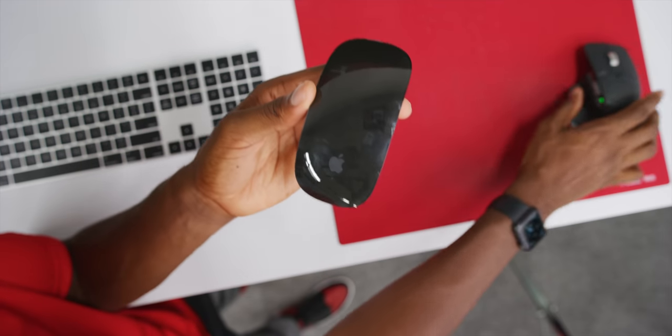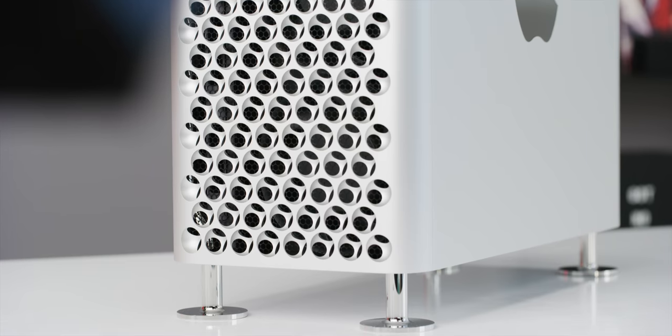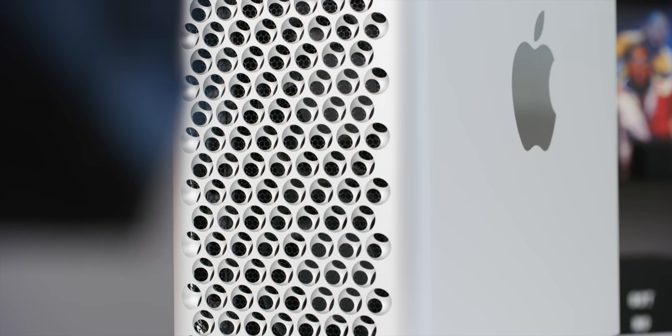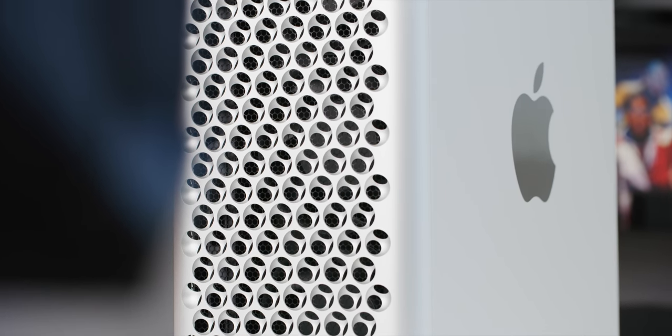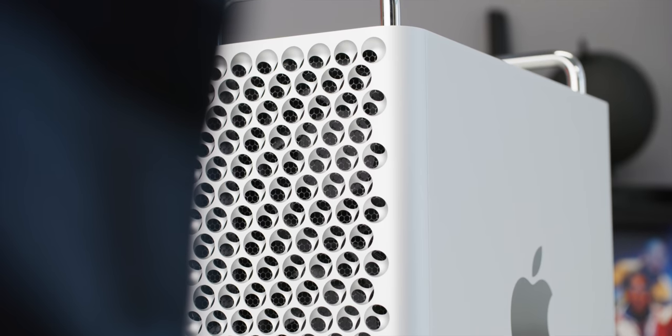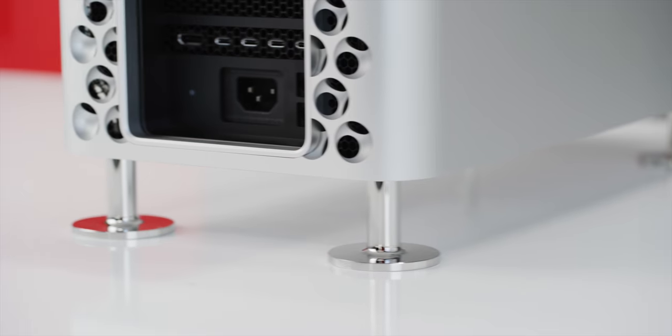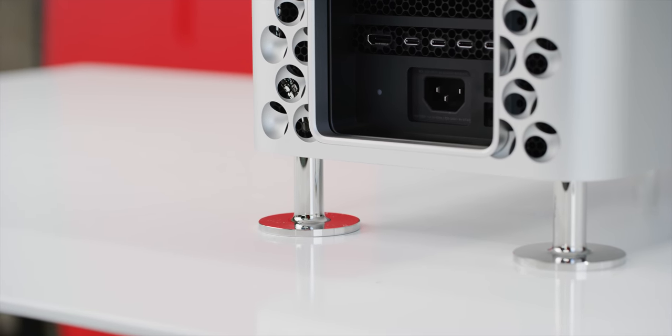I don't know how many people buying a Mac Pro are sticking with the Magic Keyboard and Magic Mouse, but it's a nice touch. The machine itself is built really well — the cheese grater look is very distinctive, with little spheres in the front and circular cutouts on the edges. All around tight tolerances, no unnecessary gaps anywhere, very clean. There's also an option to get it on wheels in the Apple Store, but this one just has metal flat feet.